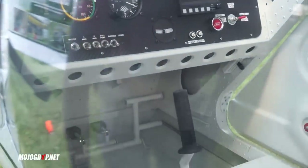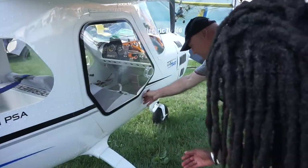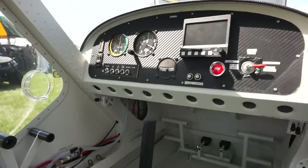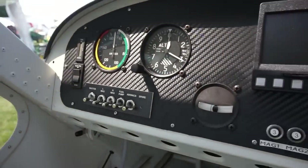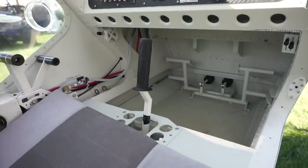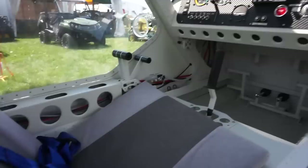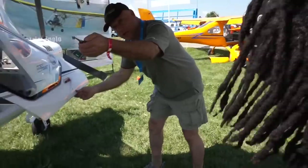Let's see if we can open the door — all right, this is how you get into the aircraft. Inside it's very basic. There's an MGL display. Since it's experimental, you can put in whatever you want. It's push to start. A few questions about the airplane — oh wow, cool, that's actually the owner's airplane right there.